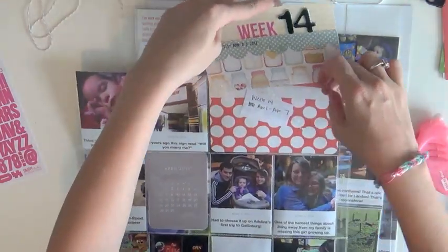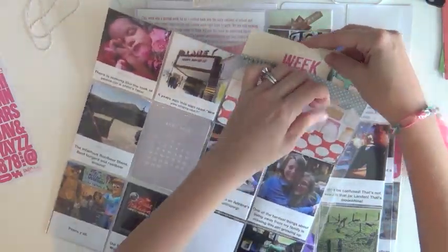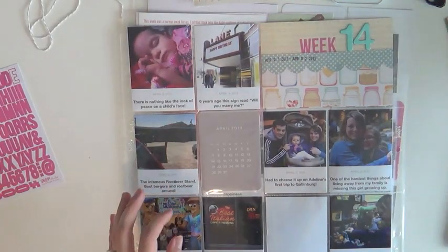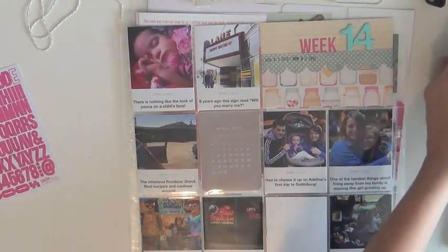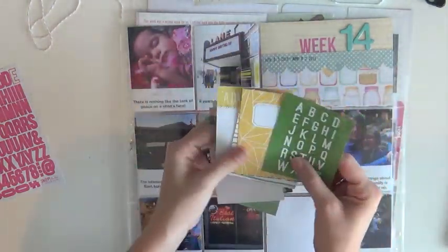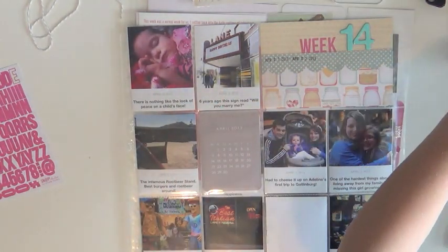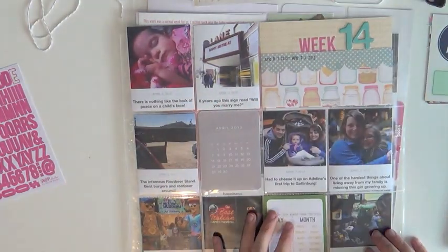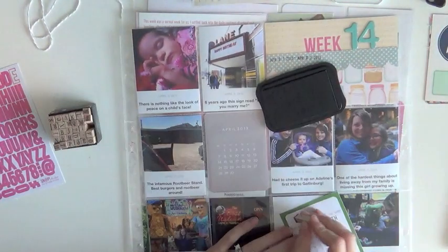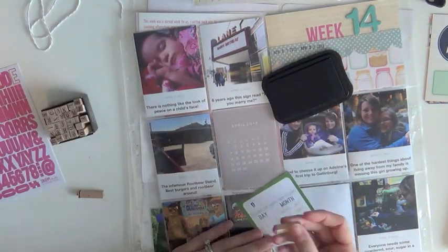This is a really great way to use up your six-by-six paper pads too — just go through, pick three pieces of paper, and later on you actually have enough to piece it together without needing another full four-by-six piece of pattern paper. You can flip-flop the designs and do another one later in the album. I think I actually did that before where I had two weeks side by side.